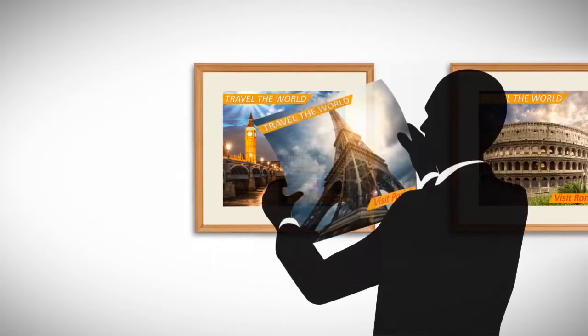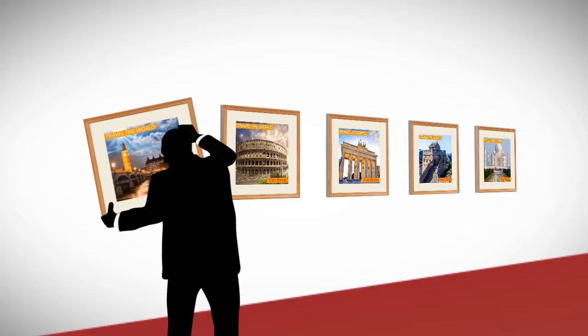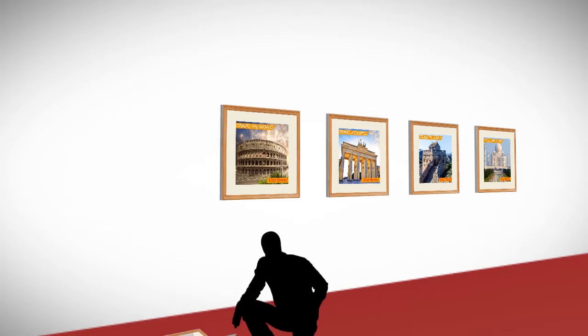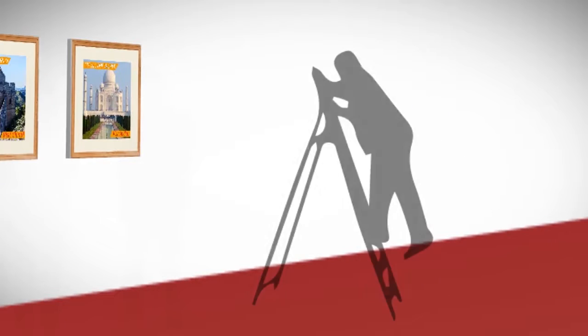Problem is, when it's time to update your prints, they're hard to access. You'll need to take it off the wall, careful to avoid damage. It's time-consuming and costly, no matter who does it — whether it's someone within your organization or you hire an outside contractor.